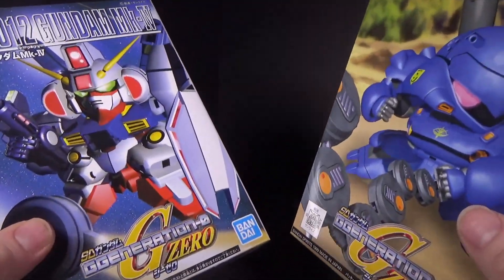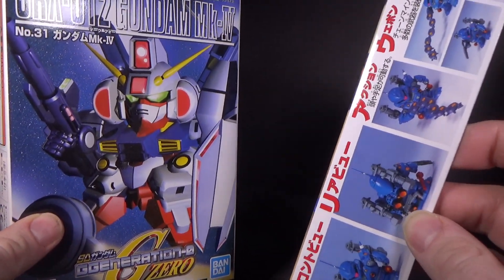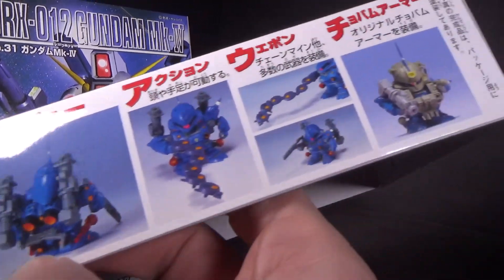These ones I got at Hobbit in Japan — they got restocks. These are kits that don't usually get restocks, but they did.